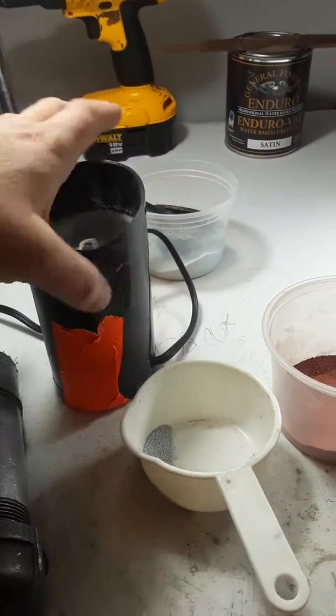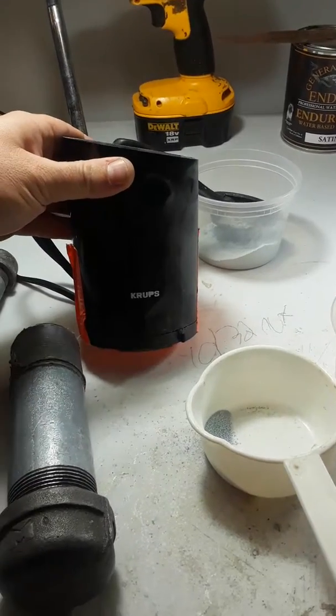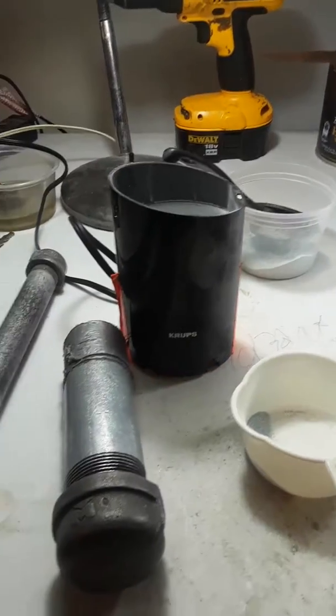Four bucks, man. Goodwill. Grinds all day. Later.